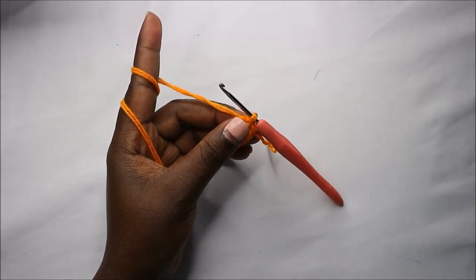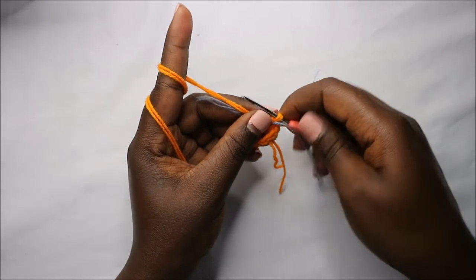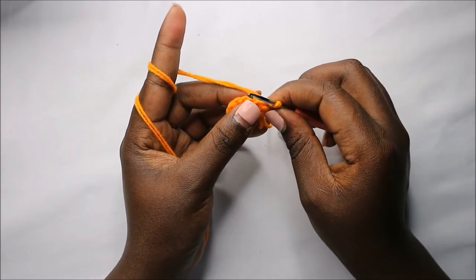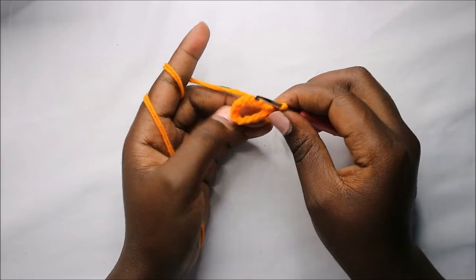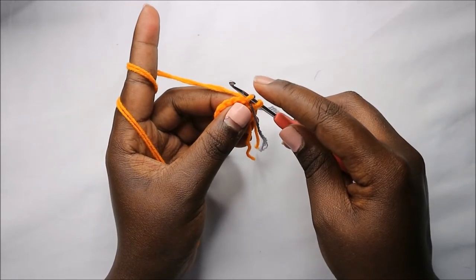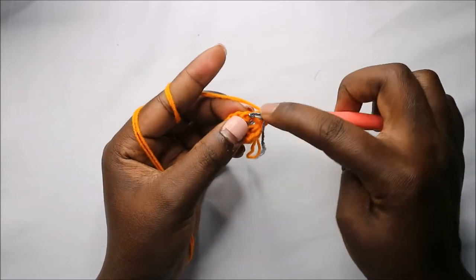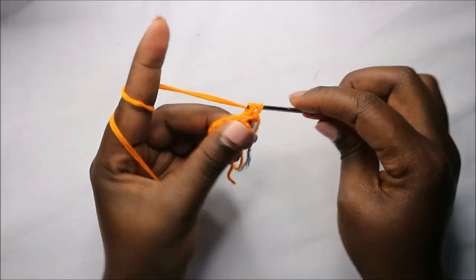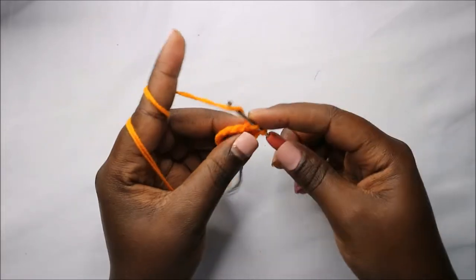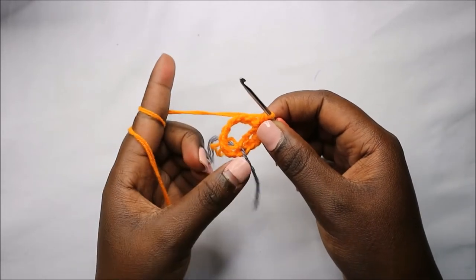Now we start making the little dress. In the second row, starting right where we joined, we'll do single crochet then increase, and repeat all the way around for a total of 18 stitches. So we do single crochet, then increase in the next stitch, and repeat that all the way round.